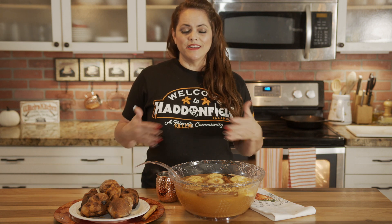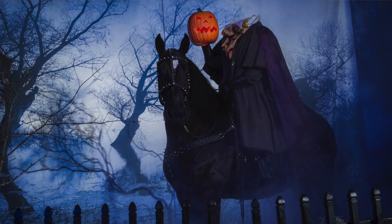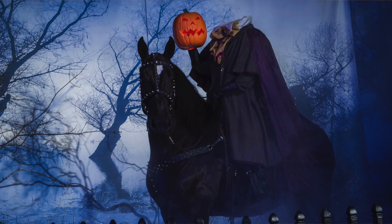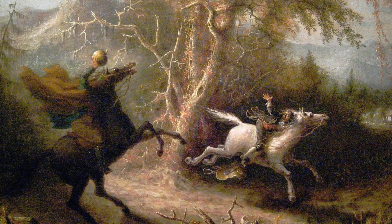He fights for her affection. Brom Bones fights back, tries to get rid of Ichabod, invites him to a Halloween party. And it isn't until the very end that we get an appearance by the Headless Horseman. So after the Halloween party, Ichabod has to ride through a haunted forest to get back to the schoolhouse where he's living, and he comes face to face with the Headless Horseman.